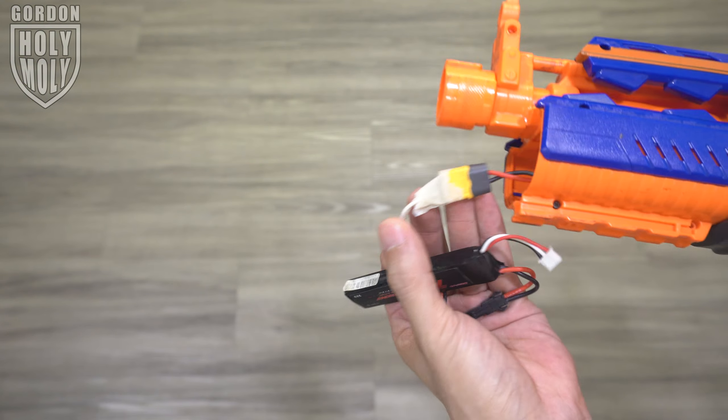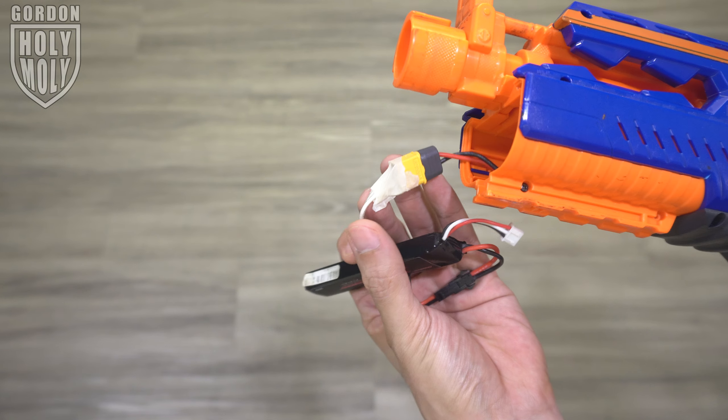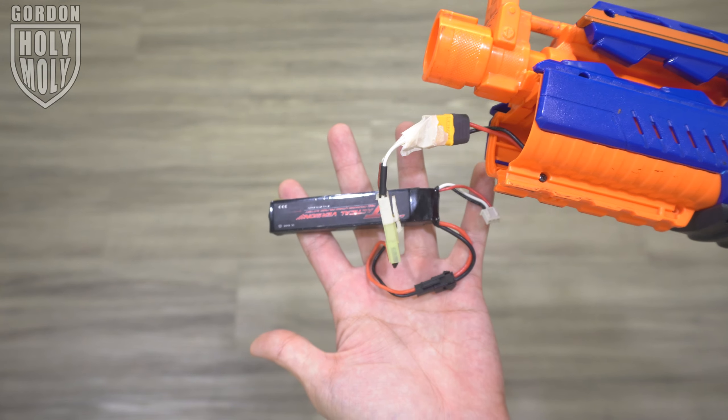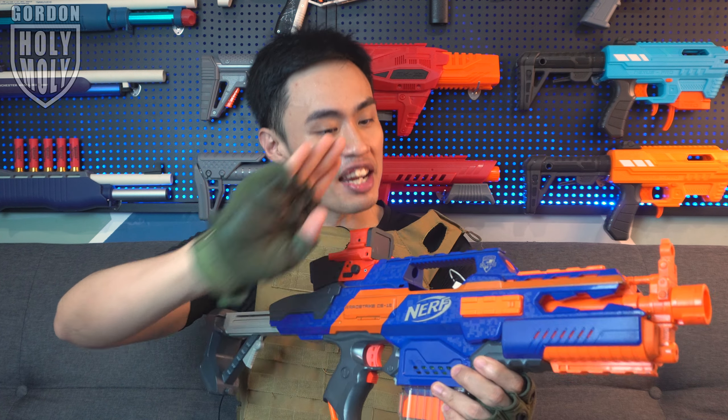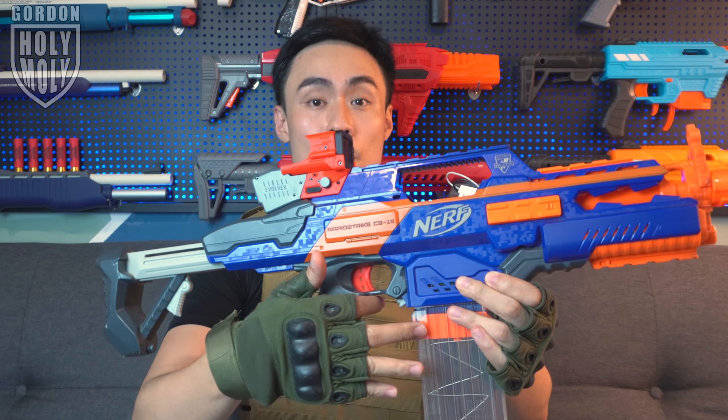Okay, we are back guys. So as you can see, in terms of aesthetic we actually get a 3D printed holographic display over here, because there is a built-in display in the holographic side where it will display all the crucial information that you will need for a blaster. Let us talk about the installation first.